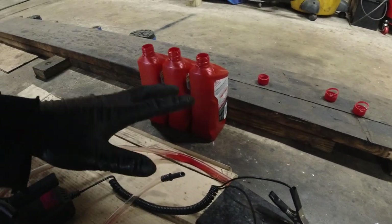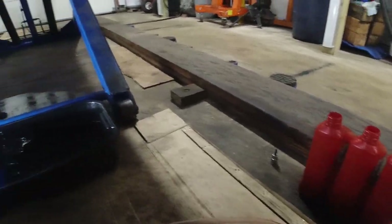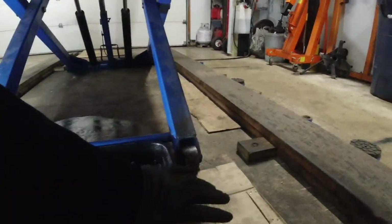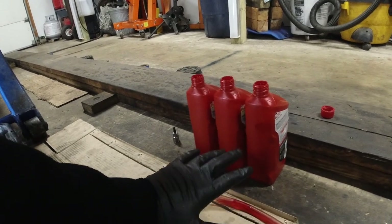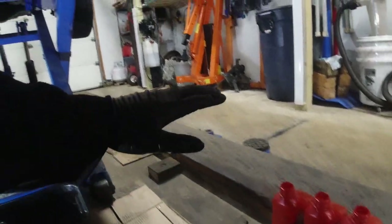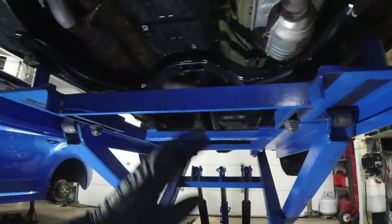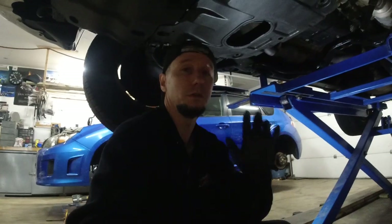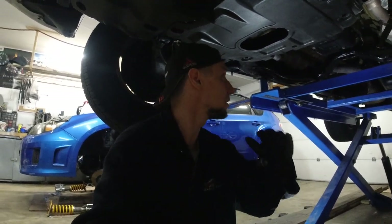I'm going to warm up the transmission, remove the check plug, and check the fluid properly. I should mention: make sure your car is level. The check plug is more or less in the middle of the pan, so a degree or two off won't really matter much. The transmission is way back in the vehicle. I actually have some half-inch plywood on the other side of these posts to raise the back of the vehicle a little bit.